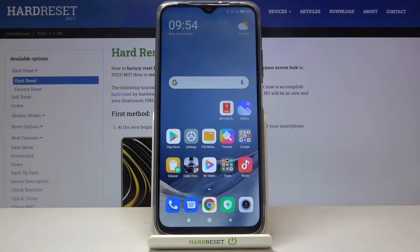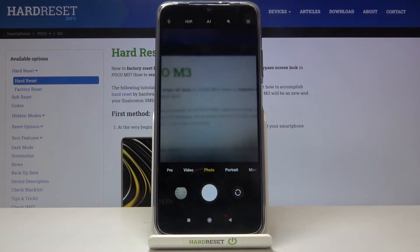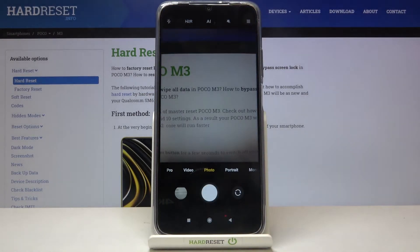Welcome. I've got the POCO M3 and I'm going to show you how to allow the camera app to scan QR codes on this device. Let's start by tapping on the camera button here to open it. For now we are in the standard photo mode.